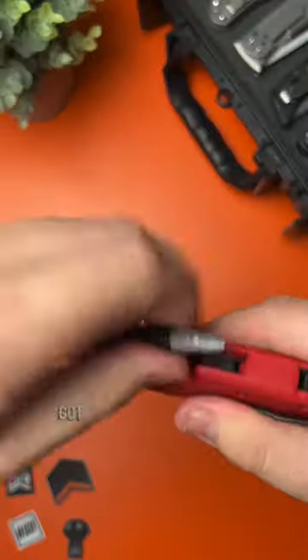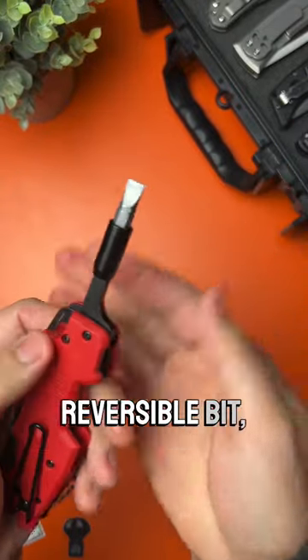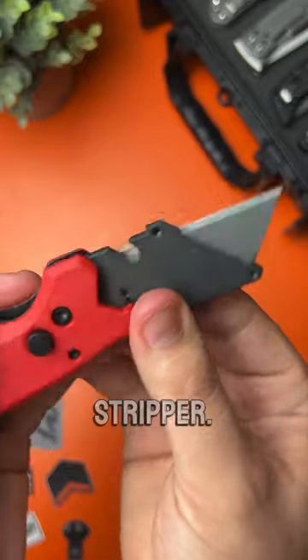Let's check out the Milwaukee Fastback. It's got the super fidgety button lock, a locking screwdriver in the handle with an awesome reversible bit, a nice bottle opener on the top, and it's even got a built-in wire stripper.